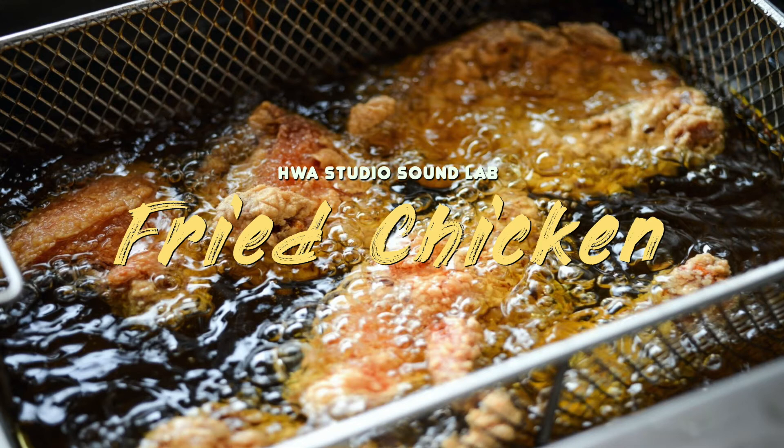Finally, it's frying time! Pour the vegetable oil in a pot until it's about an inch deep, and heat to 350 degrees Fahrenheit. Place 3 or 4 pieces of chicken into the oil at a time and fry for 14 minutes.